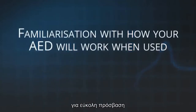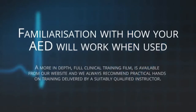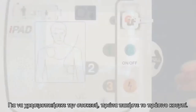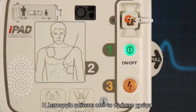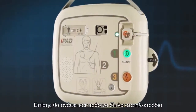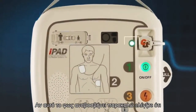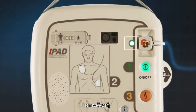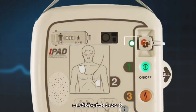This section will familiarise you with how the iPad SP1 works when used. To use the AED, first press the green on button. A green light next to the pads connector will illuminate to show if the electrode pads are properly connected. If that light is flashing, please check that the pads are correctly connected to the unit. If the light is constantly lit, the pad connection is good.